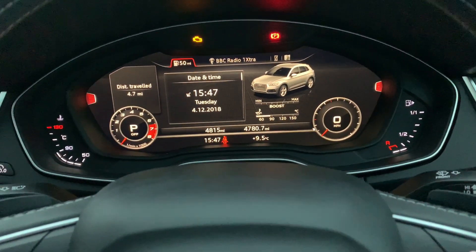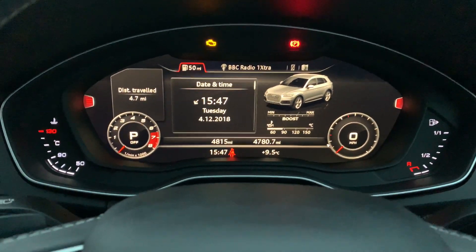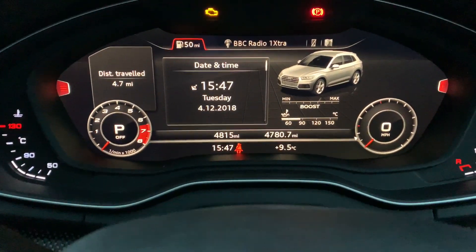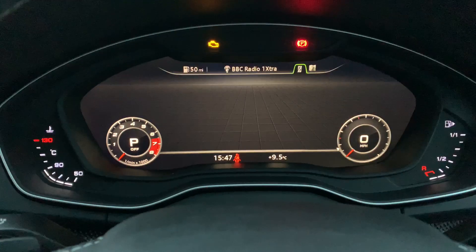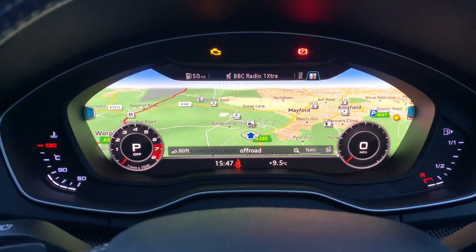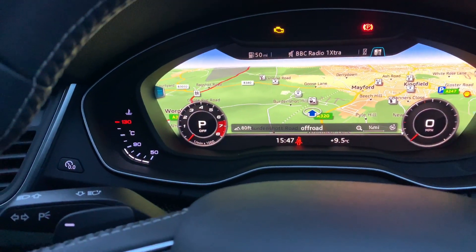This vehicle is fitted with the virtual cockpit, which gives you this lovely digital display. You can see we've got our speedo and rev counter in the corners, and we've got some car information in the centre. We are able to have our radio stations on here, we can have our phone information, or we can have our sat-nav. On the right-hand side we've got our fuel, and on the left-hand side we have our temperature.